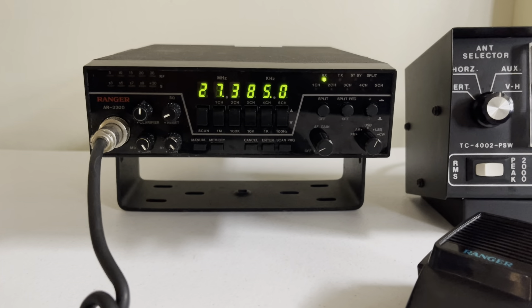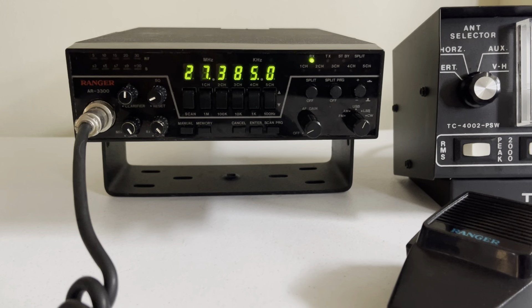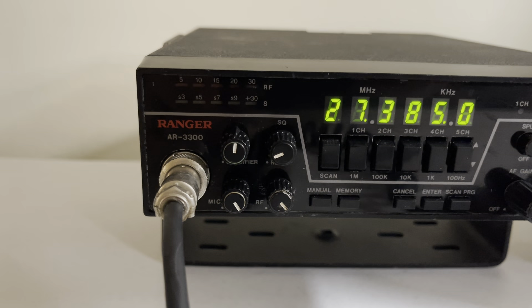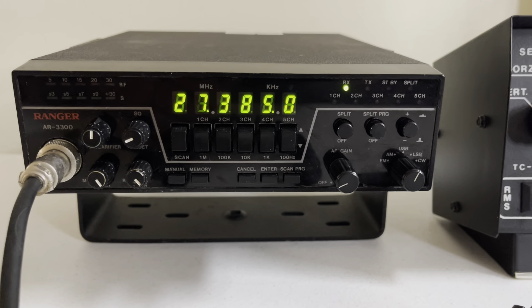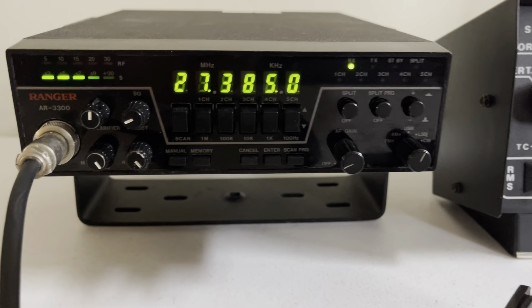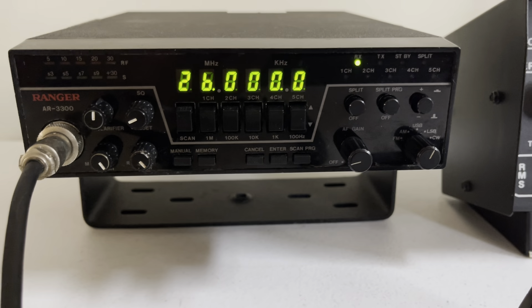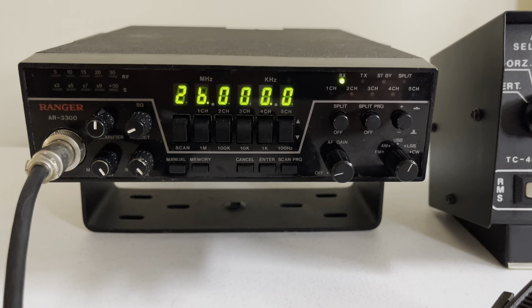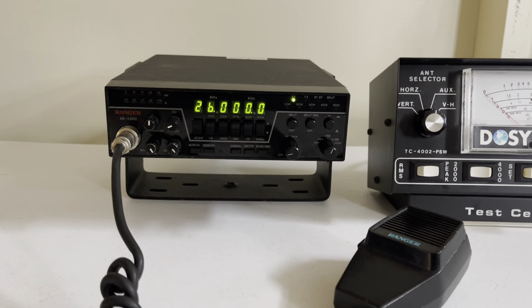If you haven't subscribed to my channel, please subscribe — I do have a lot more stuff to offer and many more videos to make. This is the 30 watt version Ranger AR3300, fully recapped, tuned, aligned. The only issue was the battery — when you turn it off and turn it back on it'll go back to 26. With these dip switches here you can get to any frequency really quick, so really not a big deal. I didn't want to chance having bad batteries inside it, so I just left it alone. Thank you so much for looking. Take care, guys. 73s.